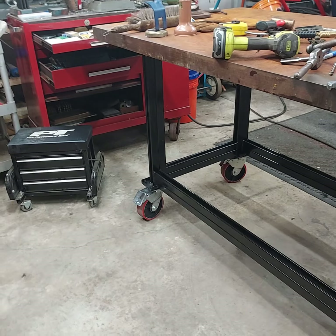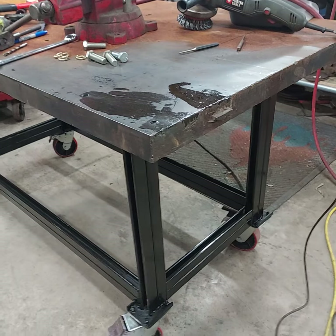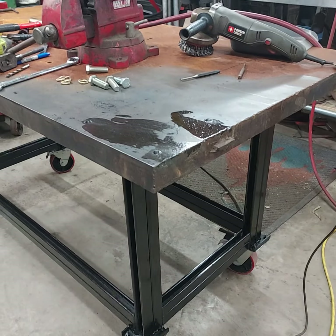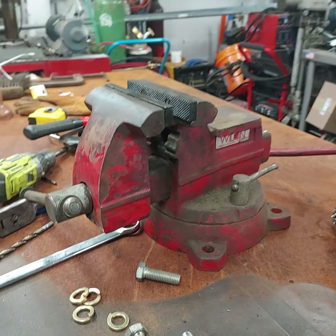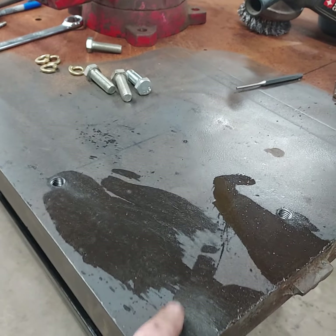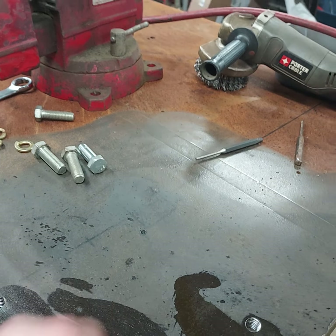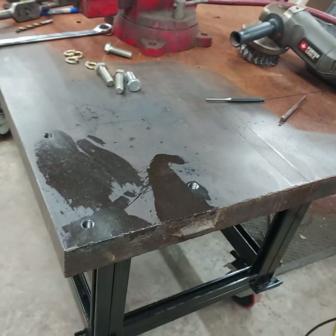What I'm doing is I'm gonna bolt this vise down to the bench top, and what I've been doing is drilling and tapping holes. So we're gonna drill and tap a hole — I figured you'd find that interesting — and then we'll bolt the vise down.